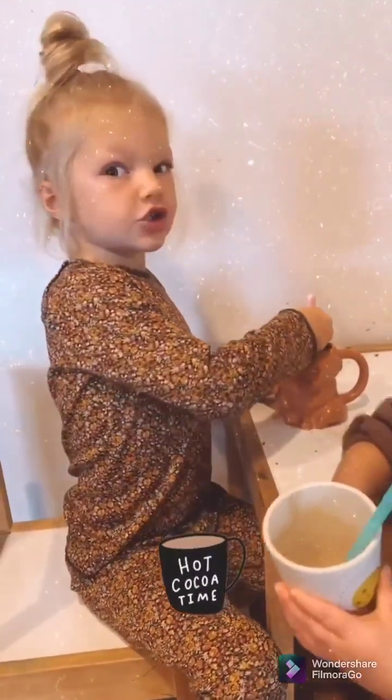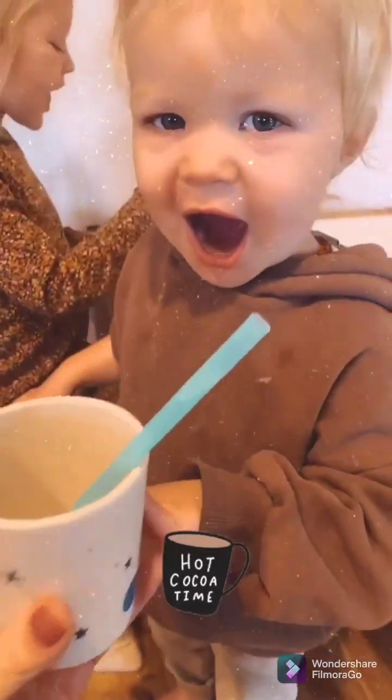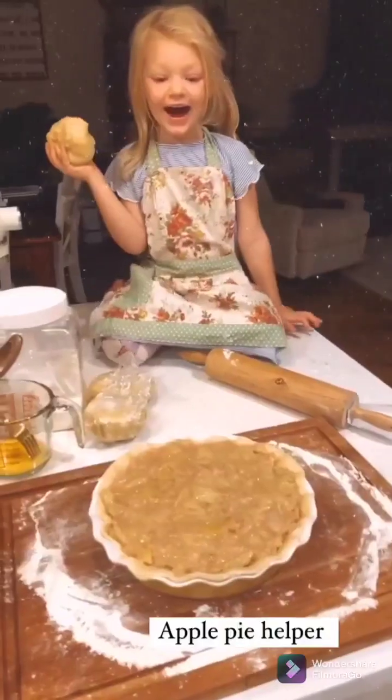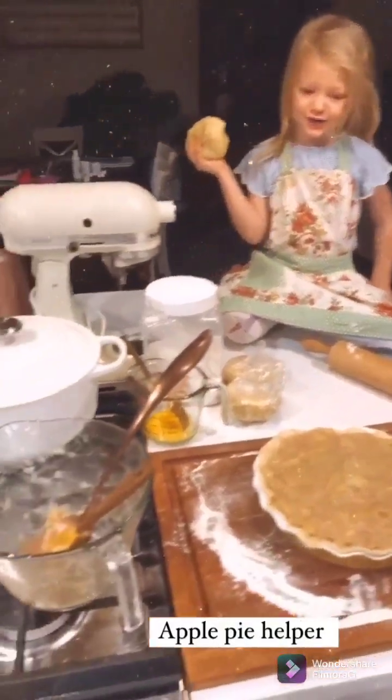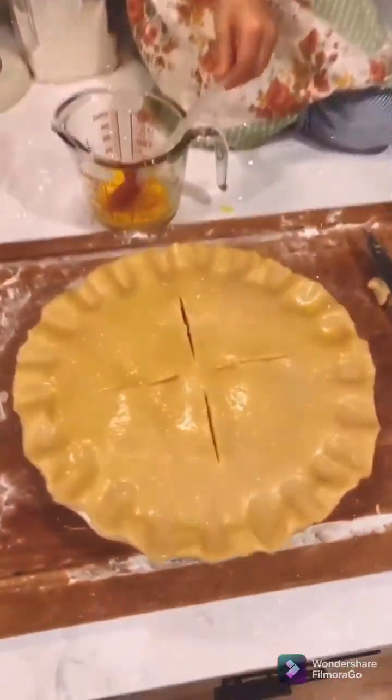More cocoa? You want more cocoa? It's hot, yeah. Are you kidding? It's ready to go in the oven!